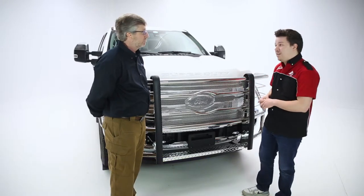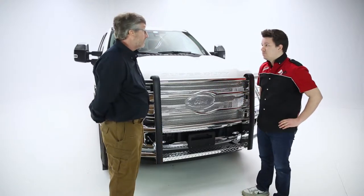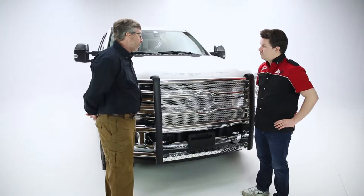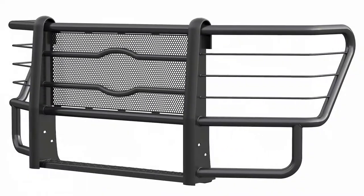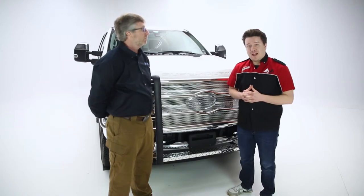Brian, let's talk about the warranty you offer on this and any other finishes available. We do offer a limited lifetime warranty, and we do offer an e-coat powder-coated black finish — with some other good options as well. Okay, let's wrap on Laverne's Prowler Max Grill Guard.